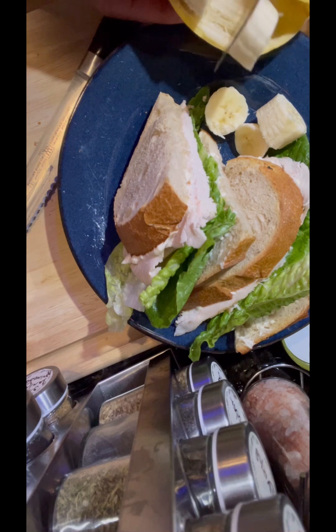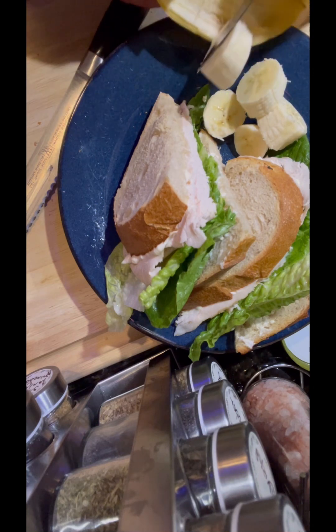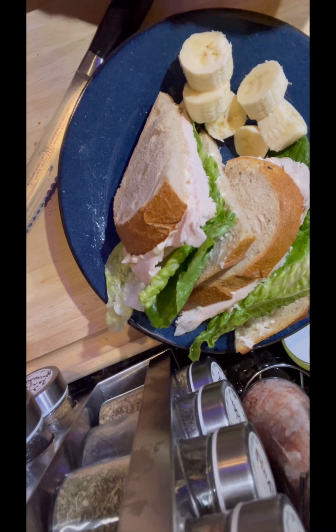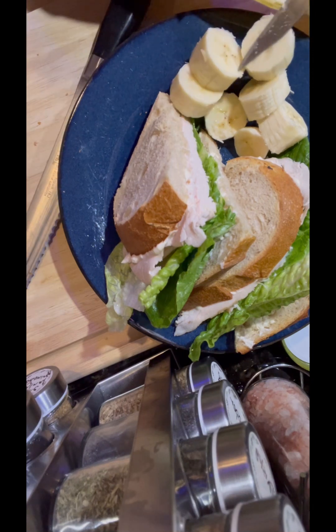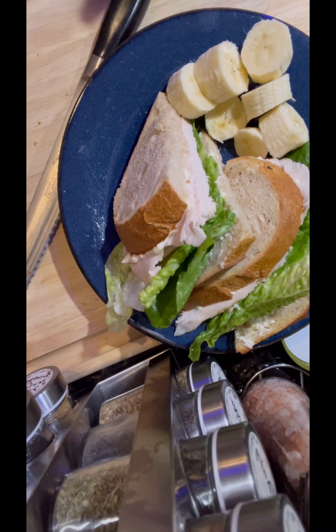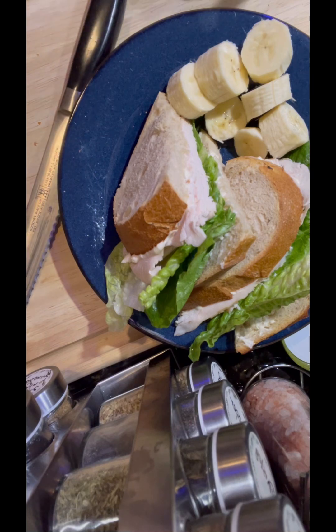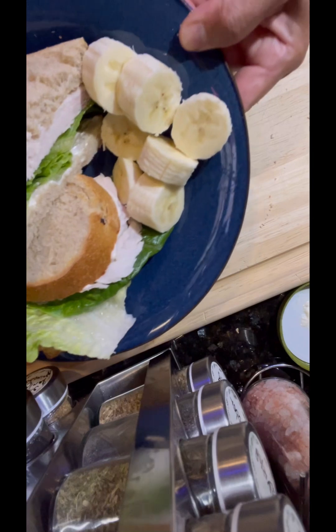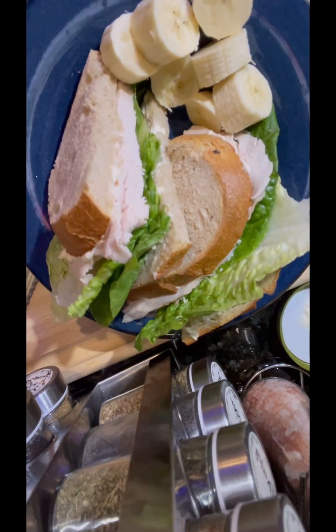These are the bananas that I cut up for him. As I said earlier, they have a really good source of potassium, magnesium, vitamin C, vitamin B6, and manganese. We need that potassium and magnesium — it's really important for our body. And here it is, his dinner is ready.